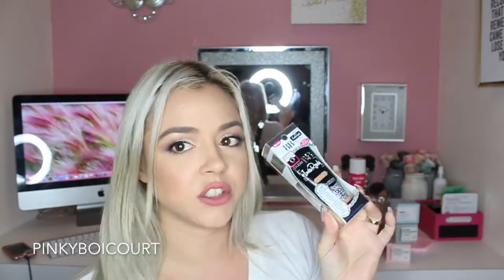Next we have from Physicians Formula — this is the Super BB Beauty Balm Cream in light/medium. This will definitely work for me and I can't wait to try it.